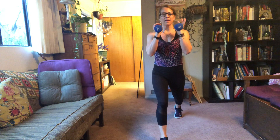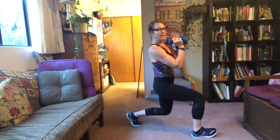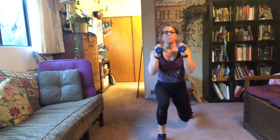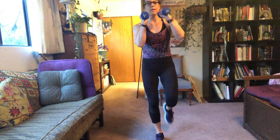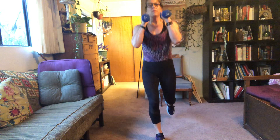Left leg goes back, tall torso, belly button in. Back knee bends like we're proposing. Punch with the right arm. Balance, balance. Arms up and in — don't hunch your shoulders. Breathe.